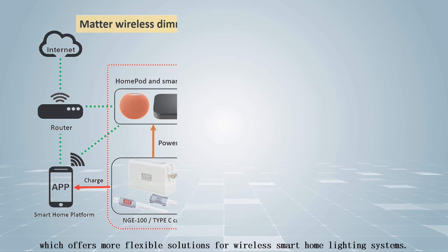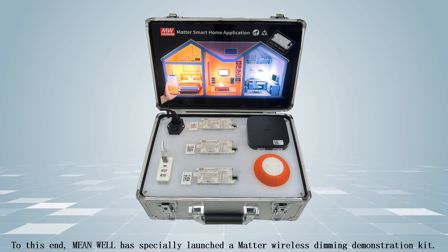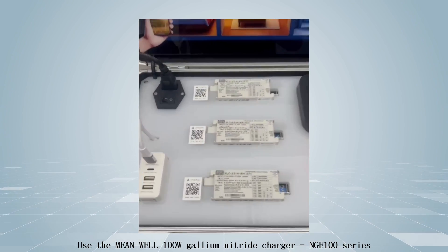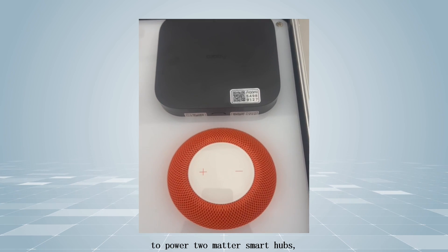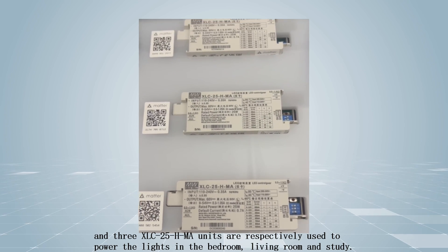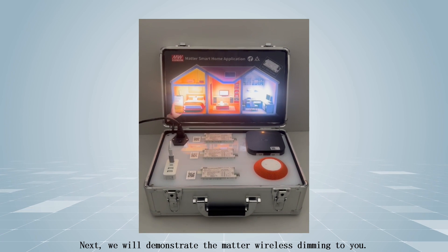The XLC-MA series fully complies with the Matter standard, offering more flexible solutions for wireless smart home lighting systems. To this end, MEANWELL has specially launched a wireless dimming demo kit, using the MEANWELL 100W gallium nitride charger NGE-100 series to power two Matter smart hubs and three XLC-25-HMA units to power lights in the bedroom, living room, and study. Next, we will demonstrate Matter wireless dimming.